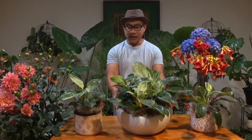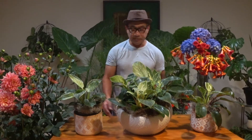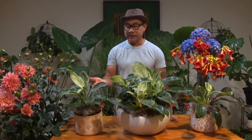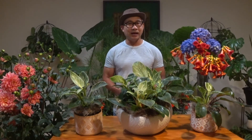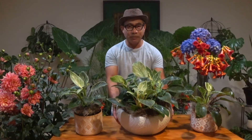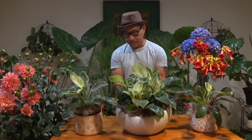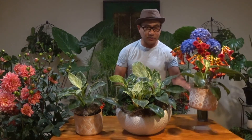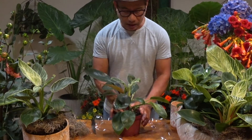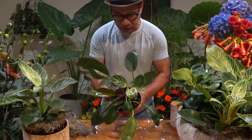To reproduce these plants, it's by stem cutting or by division — you could divide this plant. As a matter of fact, this plant already has two plants in it, so you could just divide it. Another way is stem cutting. These plants are beautiful for decorating the interior of homes, and you could plant them together in one big pot or as a single plant like what I have over here.